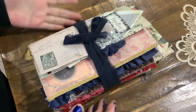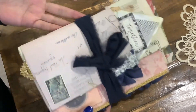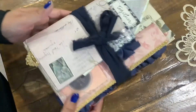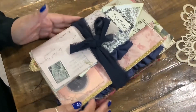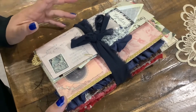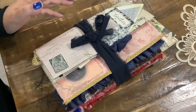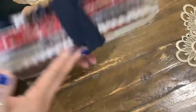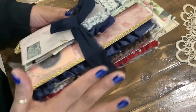Hi everyone, Anna with Anna's Wonderland here, and I'm here to show you my latest junk journal. I just love the way this journal came out — it's a little bit more on the richer side of colors, and I just love this style with the darker colors.